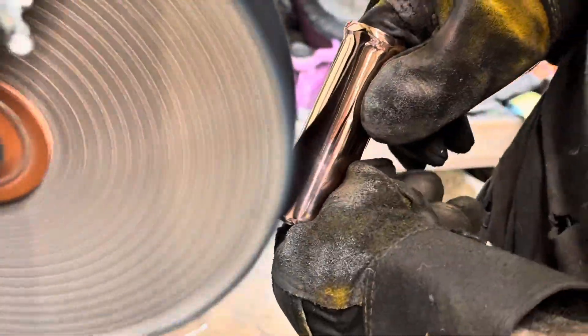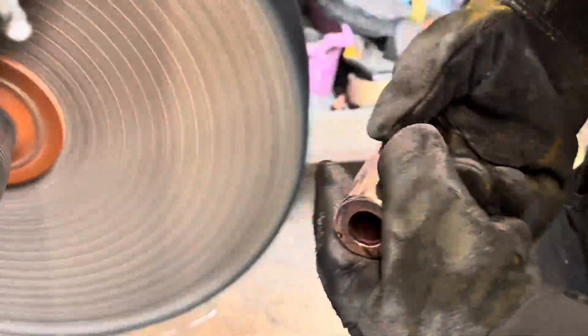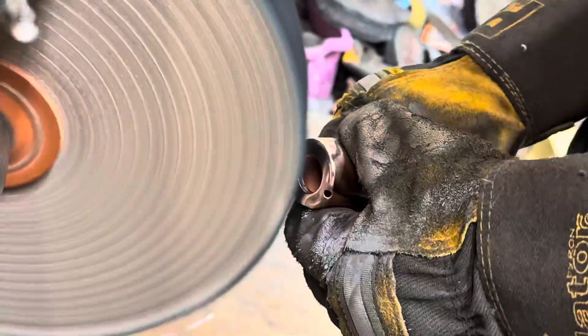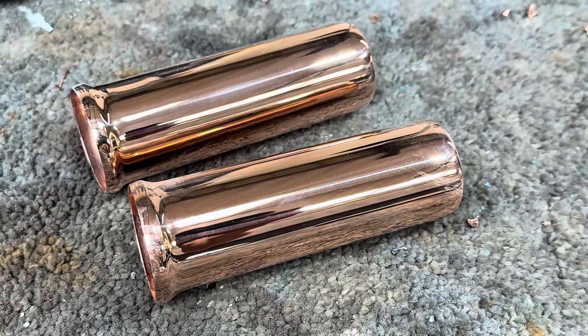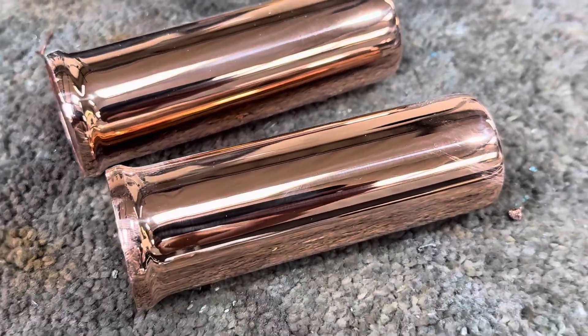Now being polished up on the mop to get that nice bright finish. There's the results from the polishing of the copper — so beautiful.